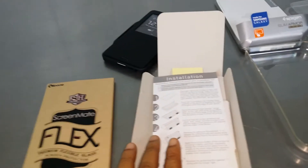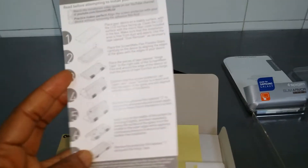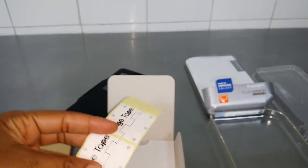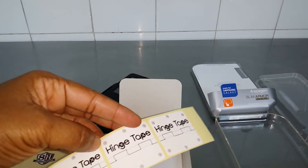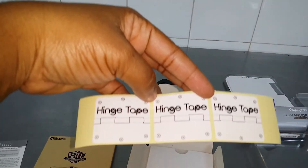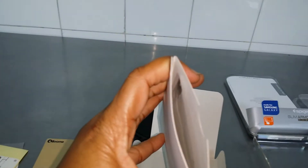Taking the contents apart, you have the installation guide — it's just basic, same as any other installation. You have a cleaning cloth and a hard card here to get out any air bubbles, and you have some tapes to probably remove and lift up the sides just in case there are any problems. And then you have the actual flexible glass shield in this package here.